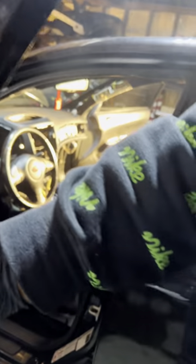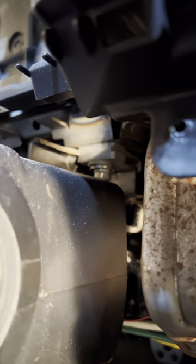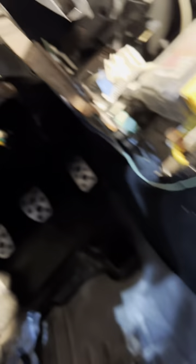I also have to drop the steering column. Dropping the steering column takes a 12mm socket — there's that bolt and then one on the other side as well. And that is how you drop the steering column. Then the dashboard should come out.